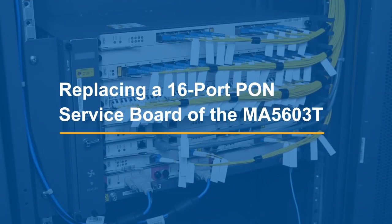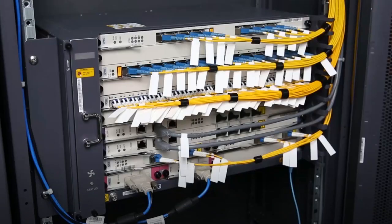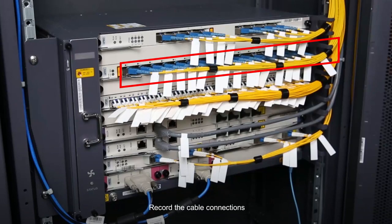Replace a 16-port PONS service board of the MA5603T. Record the cable connections.